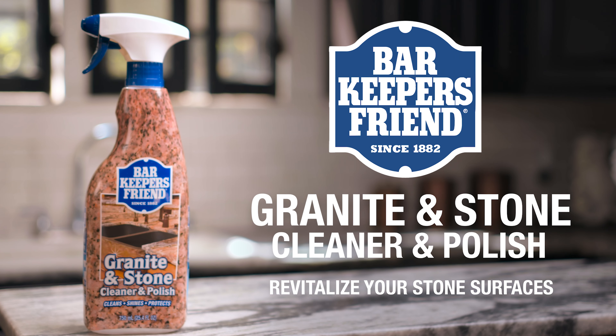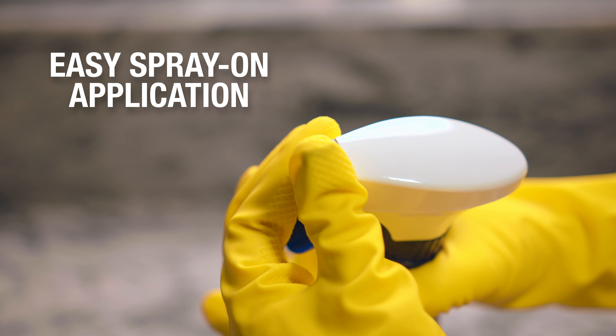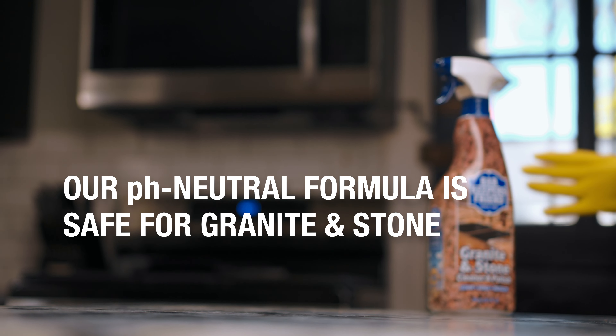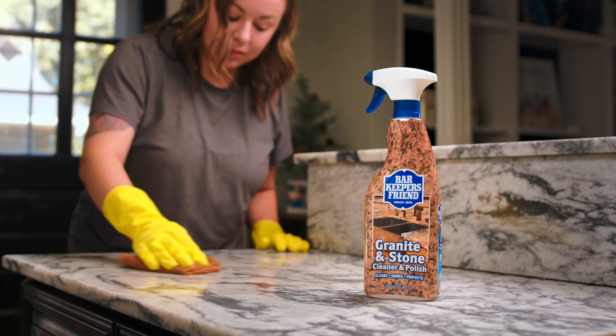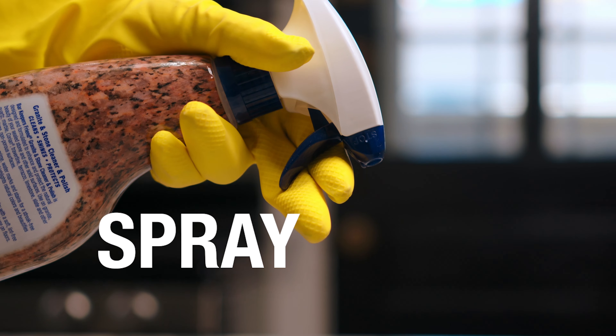It's time to revitalize your stone surface with Bar Keeper's Friend Granite and Stone Cleaner and Polish. Experience the convenience of the easy spray-on application. Gently clean with our pH neutral formula, preserving your stone's natural beauty. Rediscover the brilliance and radiant gloss bringing life back to your stone.